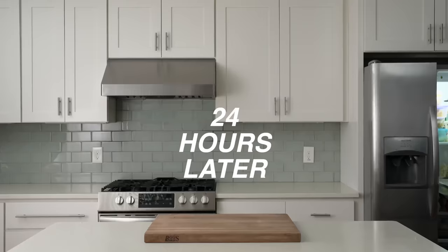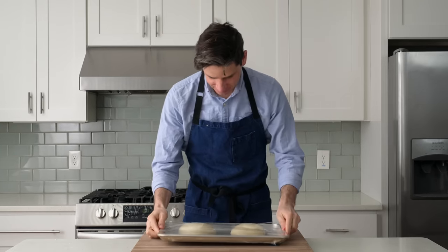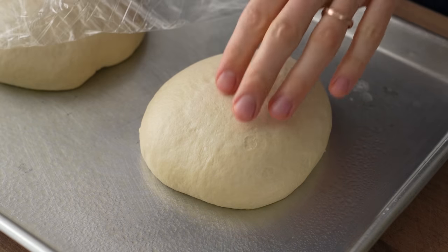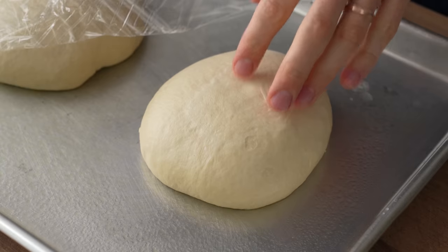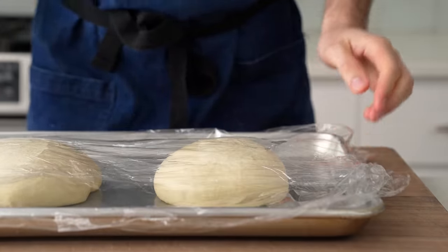24 hours later and 90 minutes before I want to eat stuffed crust pizza, I'll pull out my dough. Overnight, these gassed up by just a little bit — maybe 25 to 30 percent. I'm going to let these come up to room temperature so that I can comfortably shape them, because cold dough is very tight and snappy.